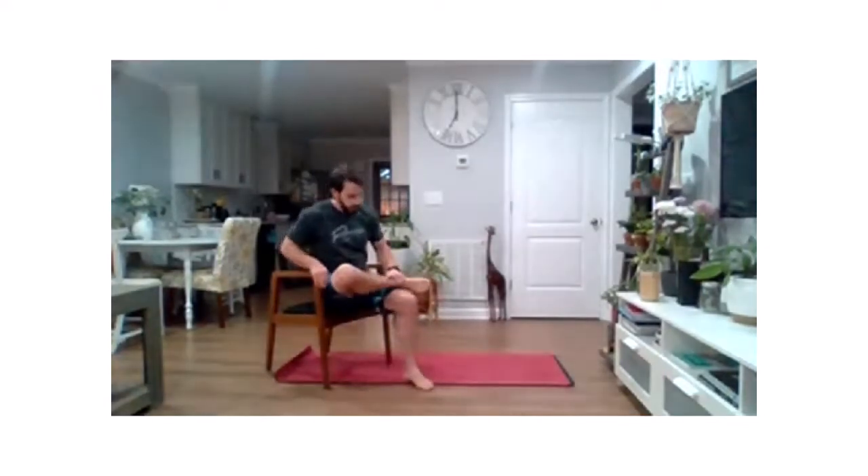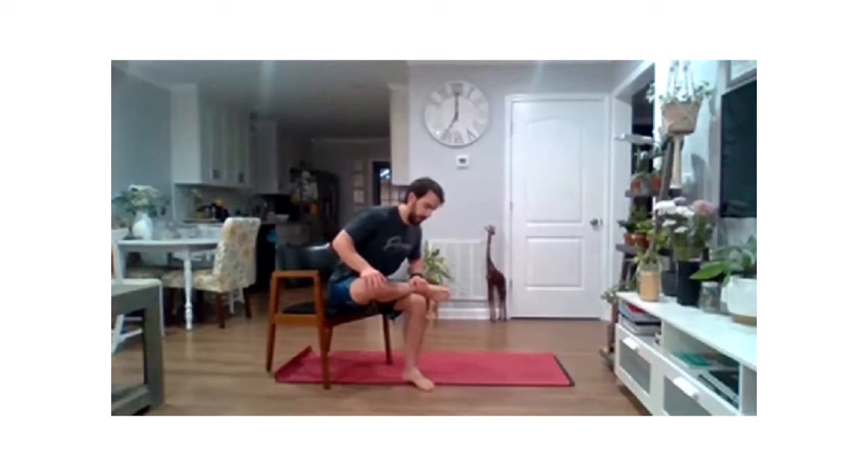We're going to scooch to the edge a little bit. Cross one ankle over your knee — nice little figure four stretch. We're just going to get a nice gentle lean forward, kind of work to open our hips and glutes. Just roll that around a little bit, find some tension, and hold.